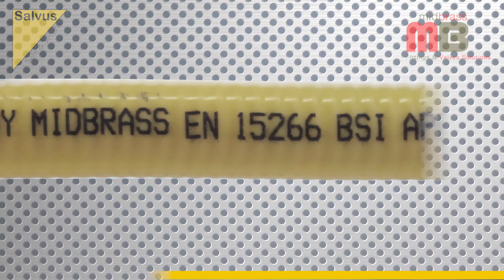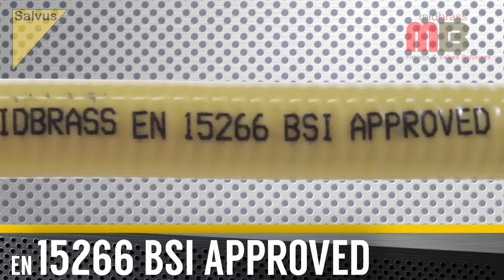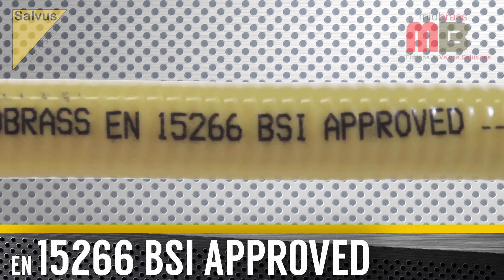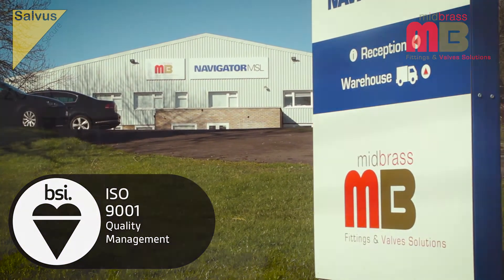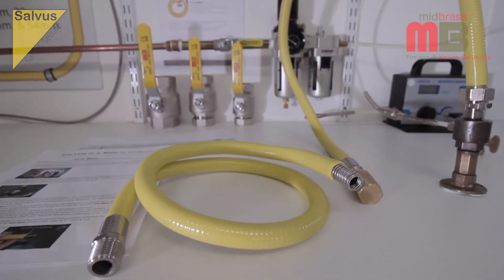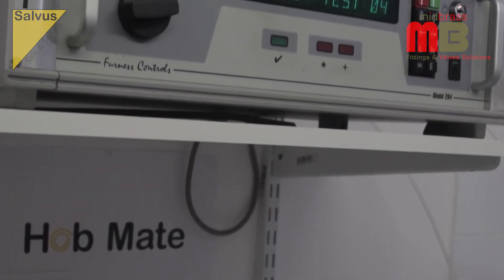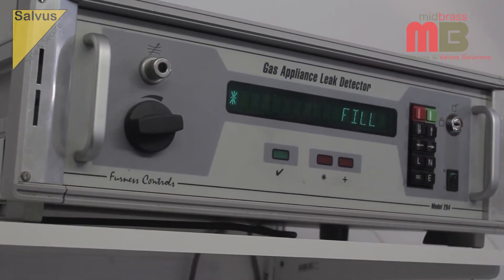The Salvas Hobmate is a patented product which is manufactured to European standard EN 15266 by an ISO 9001 registered company. Fully tested, they are suitable for both natural gas and LPG installations, available in 1m length in both male BSPT and female BSPT versions.